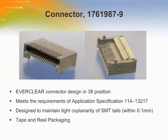The connector contains right angle surface mount contacts and features a card entry slot that accepts the 1.0 ±0.1 mm thick integrated circuit card housed in the transceiver. Install the connector onto the host printed circuit board according to application specification 114-13217.